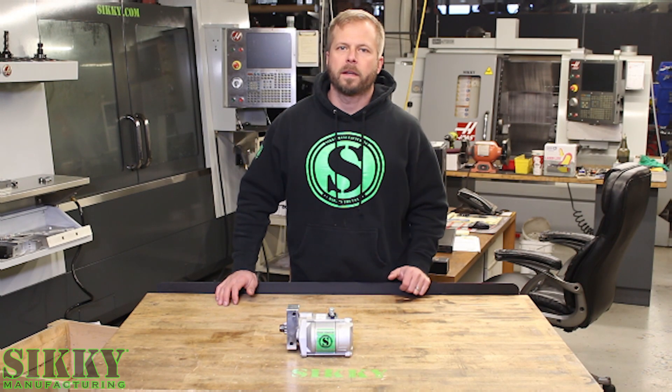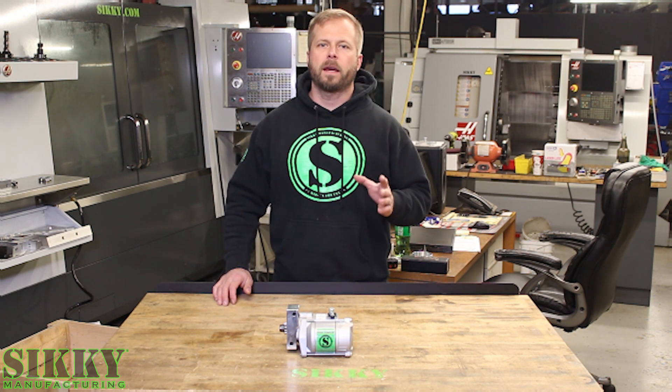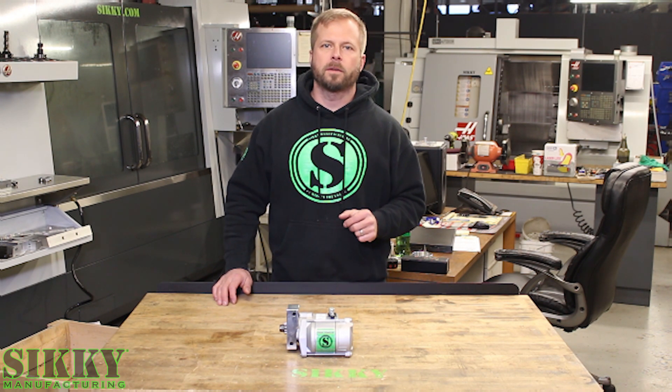Hey guys, James from Sikki Manufacturing. If you're doing an LS swap in just about any car, chances are you're going to have issues with header and starter clearance. We've got the solution for that problem. Let's take a closer look.